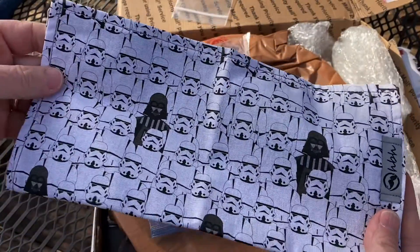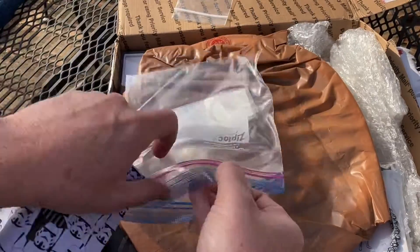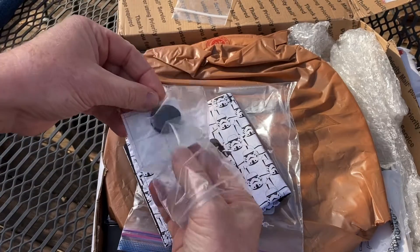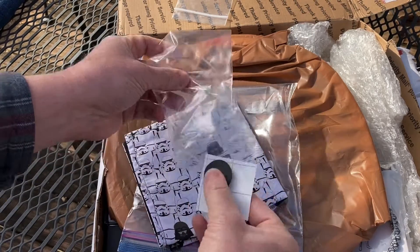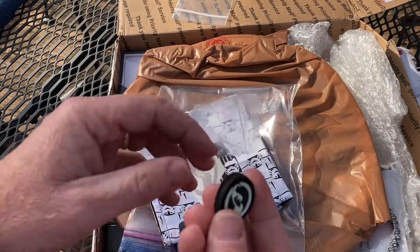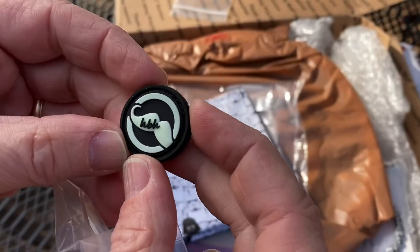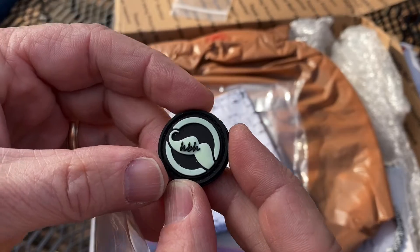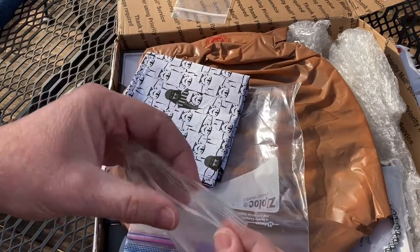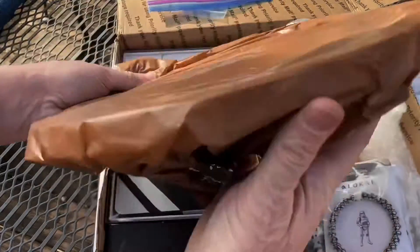Look at that - it's so cool, Darth Vader and stormtroopers - I'm pretty sure those are stormtroopers, not clones. There's a sticker in there too, and another little patch. I apologize I can't remember all of the makers that took part in this, but I will list all of the guys that donated to this giveaway in the description.